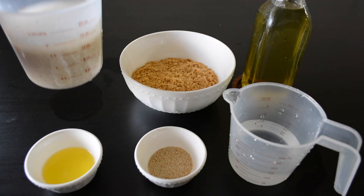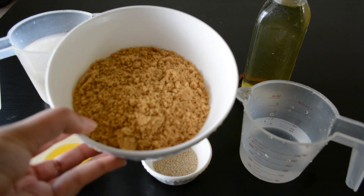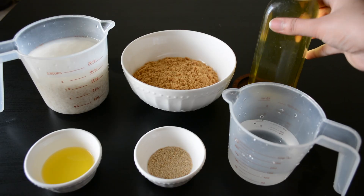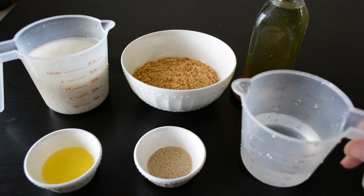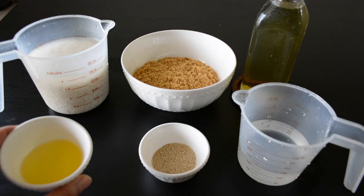So let's take a look at the ingredients to prepare this wonderful sweet and let's get started. You will need two cups of rice soaked in water for about four hours, one cup of powdered or grated jaggery, oil for frying, half cup water to melt the jaggery, one tablespoon of poppy seeds, and two tablespoons of ghee.